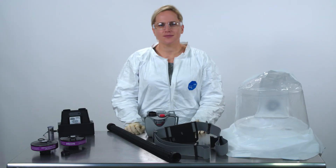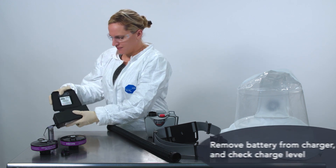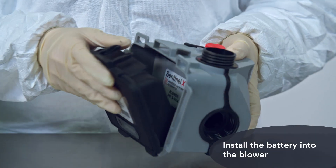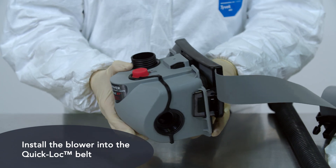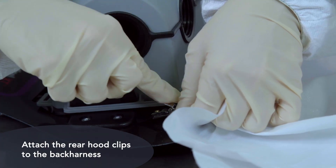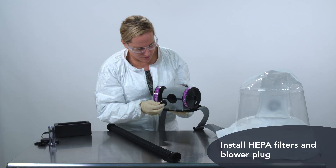Now let's watch how quick and easy it is to prepare and don the Sentinel XT Clear system. Remove the battery from the charger and check to ensure that it's fully charged. Install the battery into the blower, then install the blower into the quick lock belt or back harness. Attach the rear hood clips to the back harness. Install two HEPA filters into the blower unit and install the blower plug.